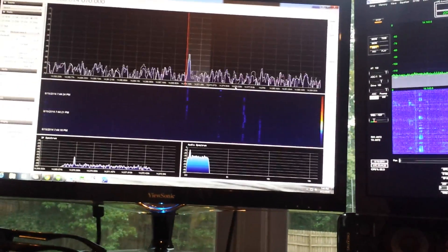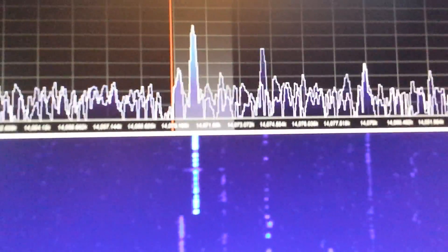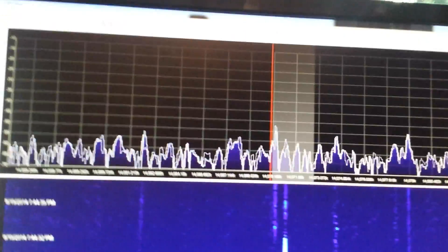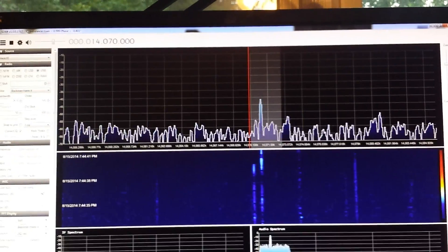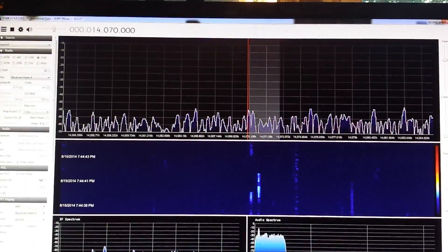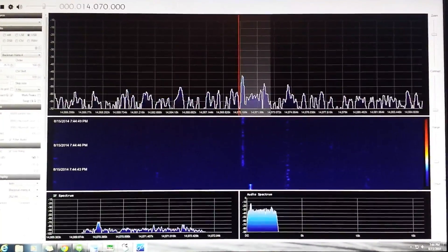There you can hear — let's see if we can bring that in a little bit. There's a PSK carrier signal right at 14.070. So that's accurate. And if I grabbed a virtual audio cable and ported that over to my Ham Radio Deluxe, I could decode that.